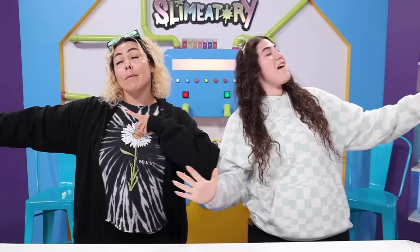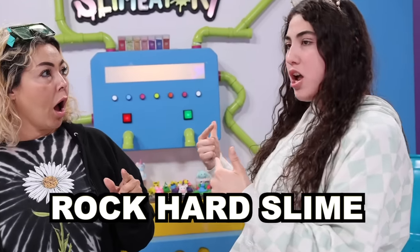What is up guys? Welcome back! It's lava time! And today we are going to be doing Fix This Rock Hard Slime!